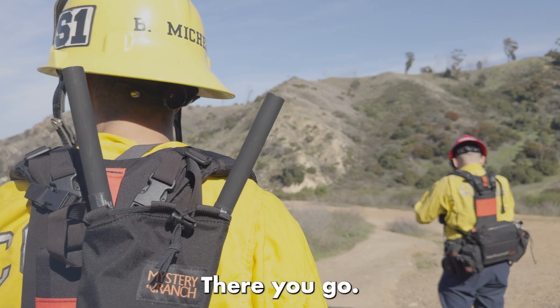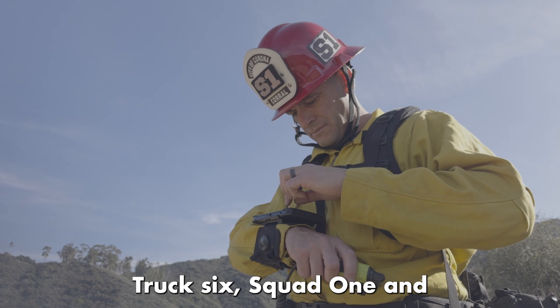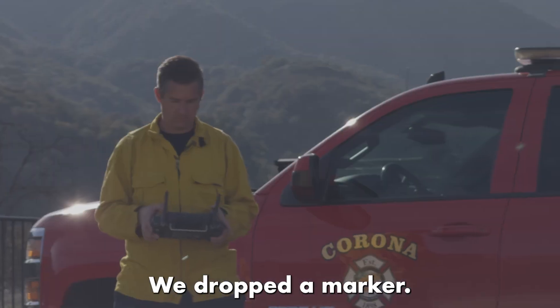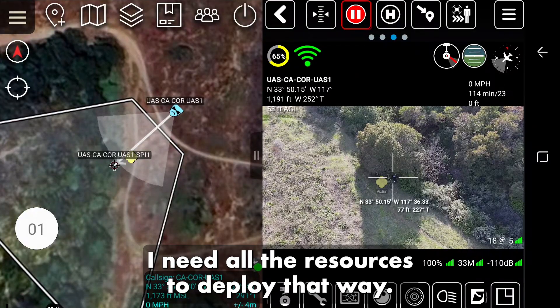Truck 6, Squad 1, and UTB 7 — the UAS has located the reported missing hiker. We dropped a marker. It's going to be to the west, up Skyline. I need all resources to deploy that way.